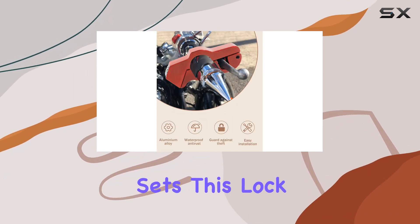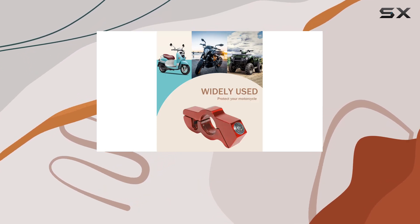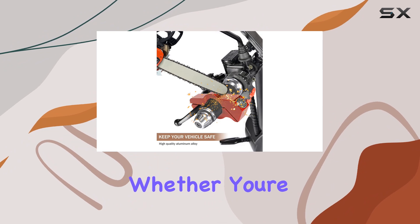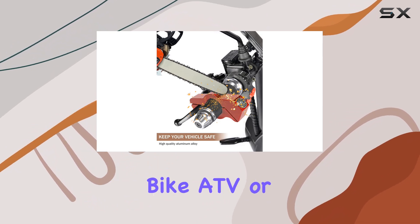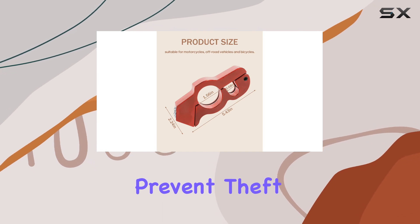But what really sets this lock apart is its convenience. It's compact and lightweight, making it easy to carry in your pocket or backpack. Whether you're riding your motorcycle, street bike, ATV, or scooter, this lock is a reliable companion to prevent theft wherever you go.